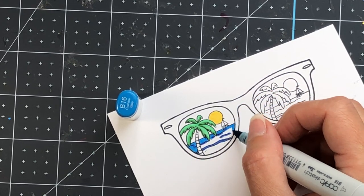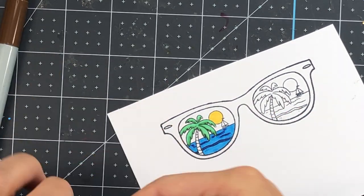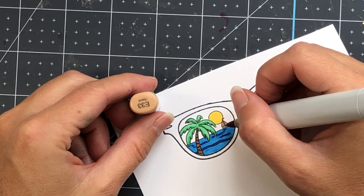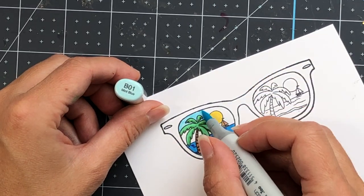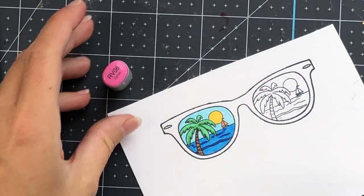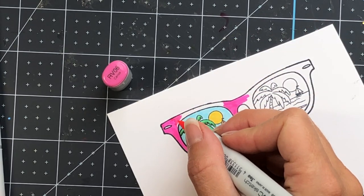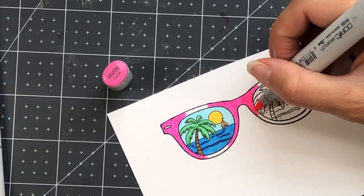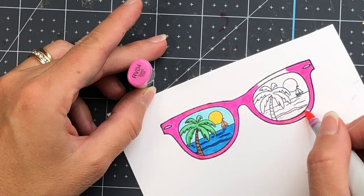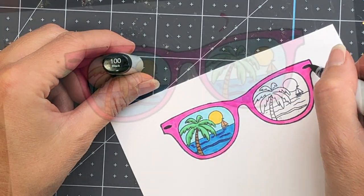For the greens, I used two on the palm tree: G03 as my light and G07 as the dark. For the ocean, I have B16 as the light and B18 as the dark — I just traced over those shadow lines in the ocean with my dark. There's also a little sailboat colored with E33, and the sun with Y15. The palm tree bark I colored with E57 as the light and E59 as the dark, tracing over those lines with the darkest E59. For the frame, I'm using pinks: RV06 for the dark and RV04 for the light. Those accent pieces on both sides of the frame I colored with the 100 black marker.